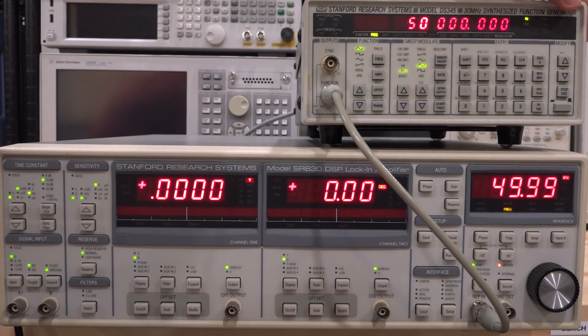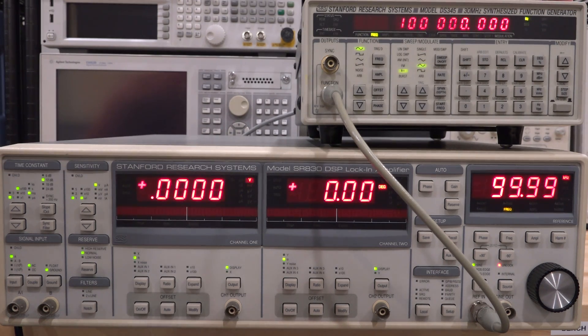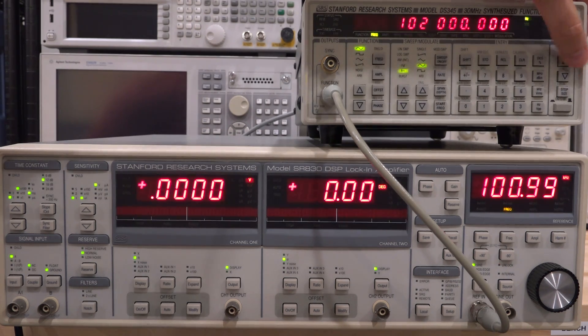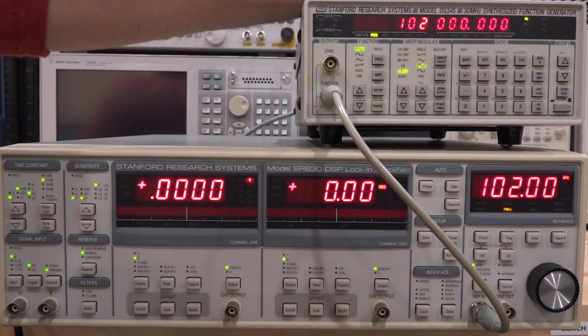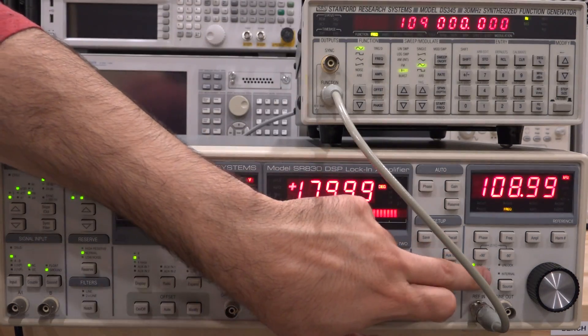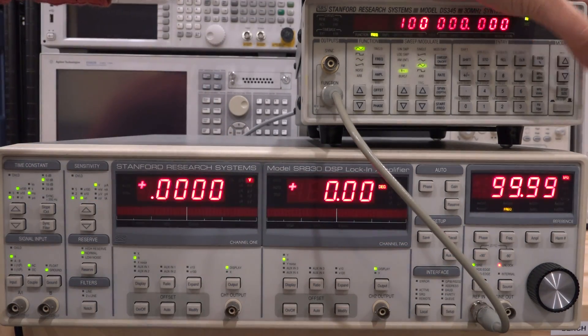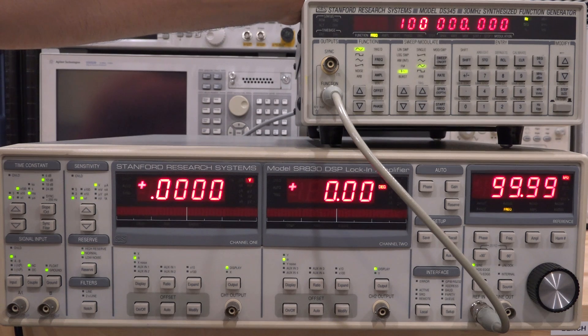Entering 50 kHz — it works. 100 kHz — that also works. Here's 101, 102 — this is now at the specification limit. Above that it's still working, but at some point you can see it no longer works; it was showing unlock for a second. So it gets confused above spec, but it works up to 100 kHz.